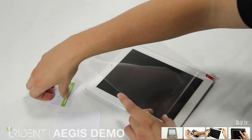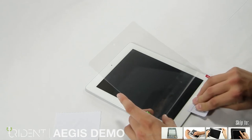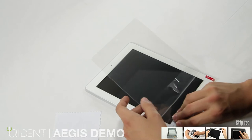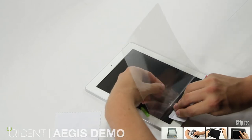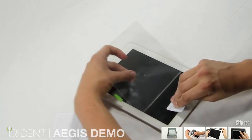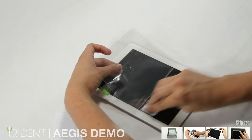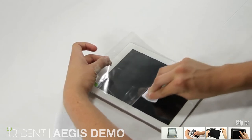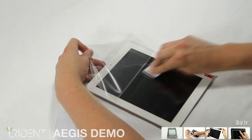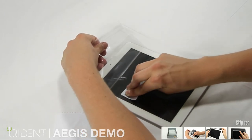Now align it with the iPad face down so the adhesive will stick onto the iPad screen. Next, grab the application card and start smoothing the screen protector on. Simply pull the screen protector film away as you smooth it onto the iPad. Be sure to push the screen protector down as you slide the cover off, as this will greatly reduce the chance that bubbles will appear. If you do happen to see a bubble, take a second and work it out before moving on.